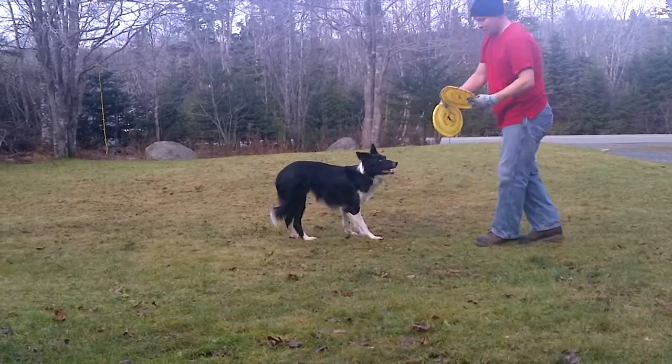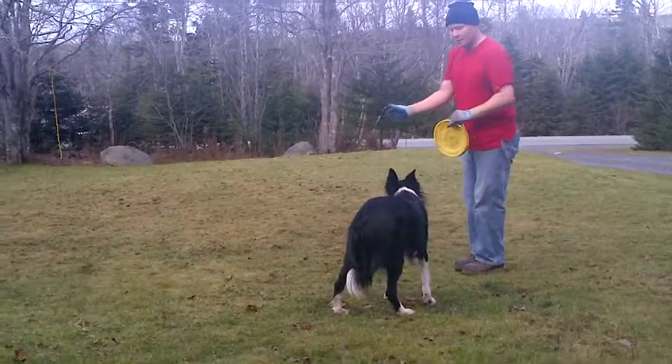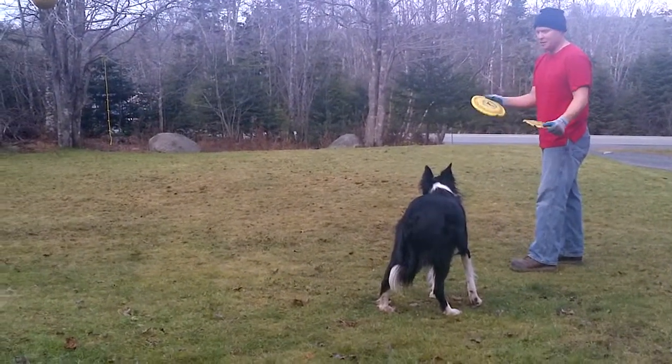Alright, we're still on the throwing. Now we're going to use a different type of dog — still a Border Collie, but a Border Collie with a little more experience. He's been catching for about a year. He can catch in different zones.